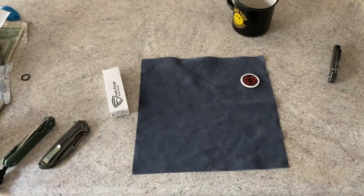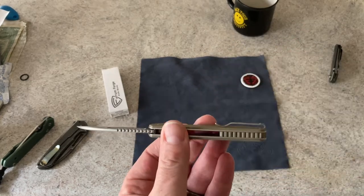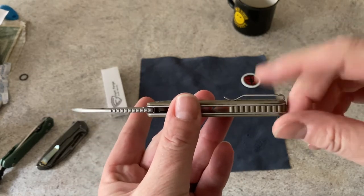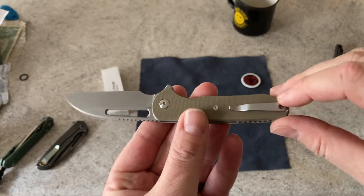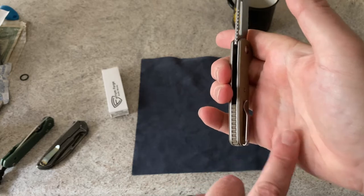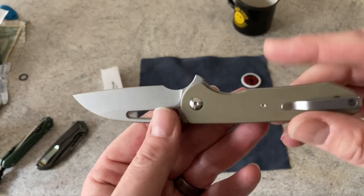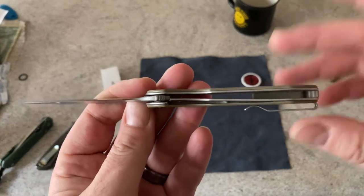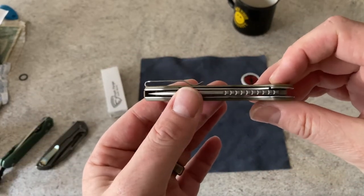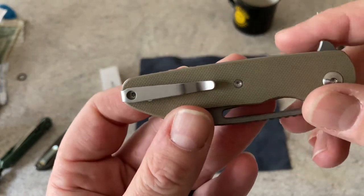Pretty much everything about this knife is great for me except — you guys know where I'm going — I'm not a fan of the pocket clip. It's not so much that I care about a deep carry clip; when I complain about a pocket clip it's always how it feels in hand. When I'm using this knife I can kind of feel that pocket clip in there. I've told Elliot on a couple other models that I was not a fan, but a pocket clip is truly the best way to carry a pocket knife and have it easily available.